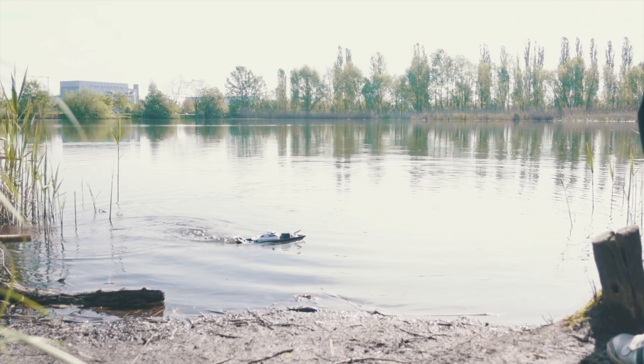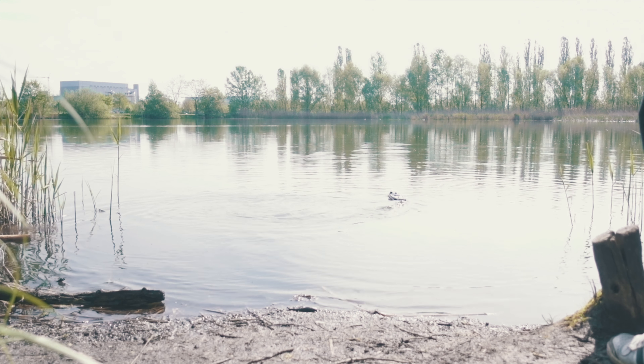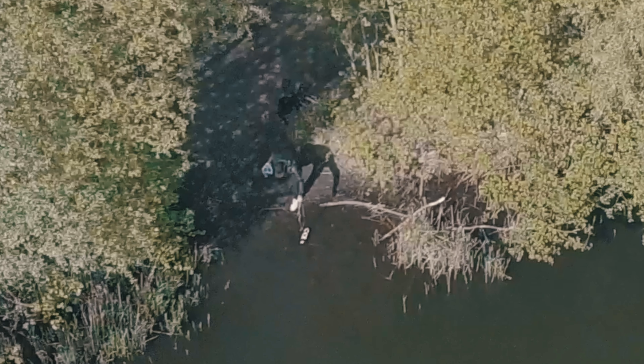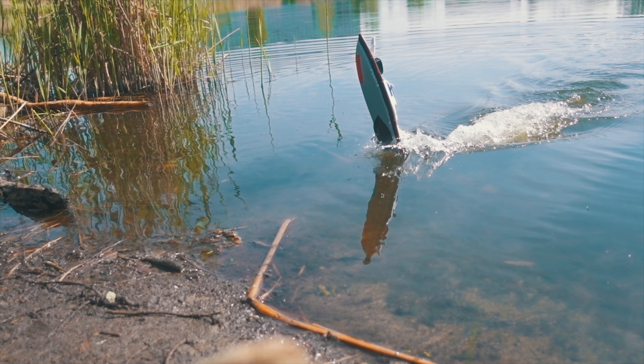After a few test rounds I tried to go full throttle, but because of the immense power of the new brushless motors the boat flipped over. I was lucky that it flipped nearby the shore so I was able to drive it back to me, even though it was on the wrong side. I can say the power is more than enough, as you can see the boat almost hit 90 degrees.